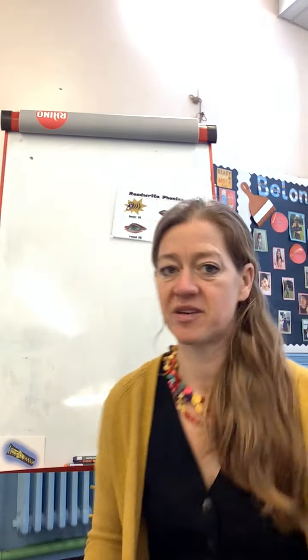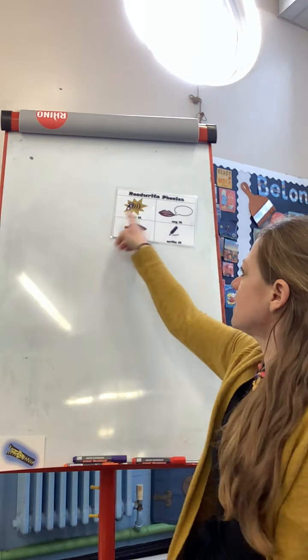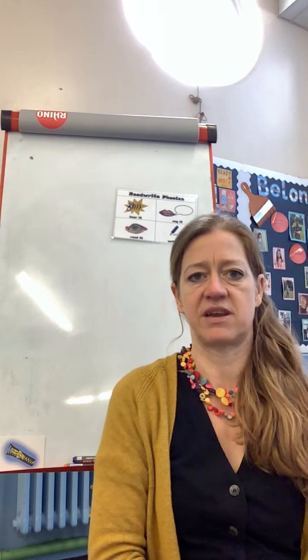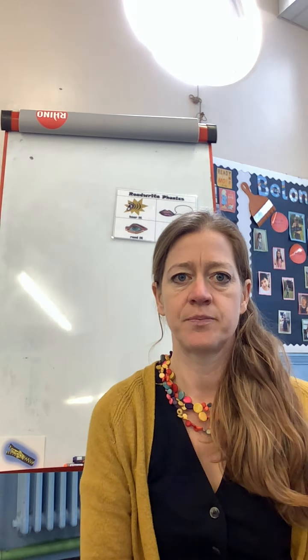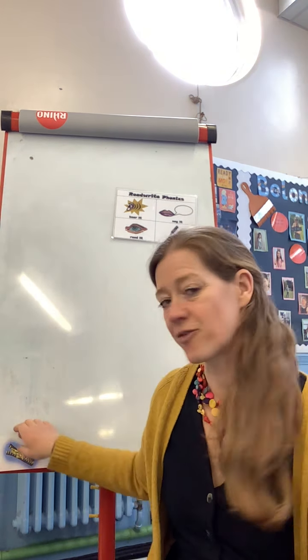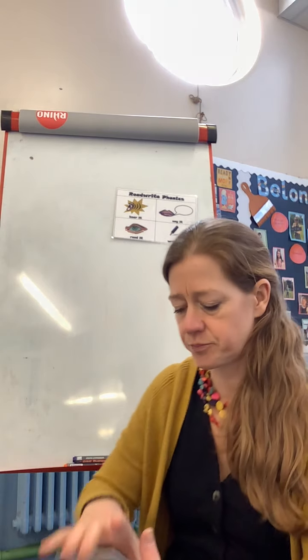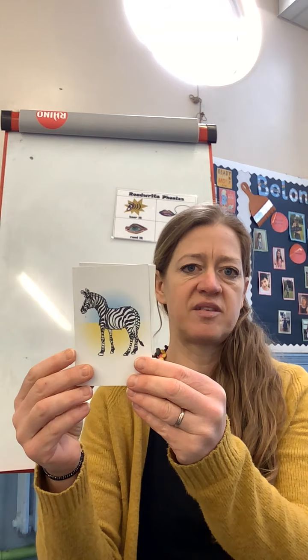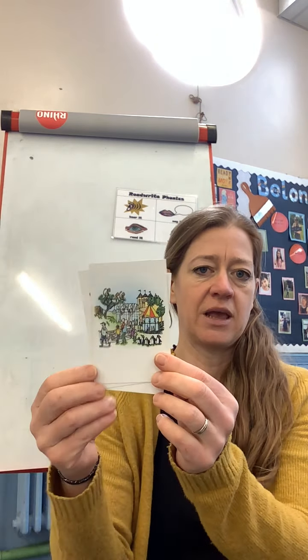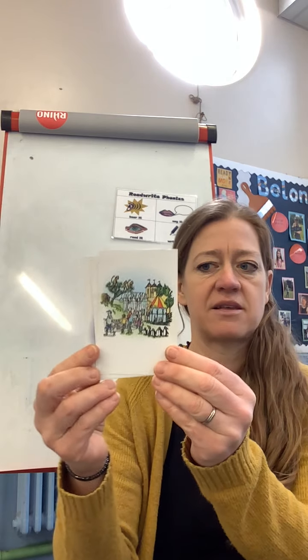Hello everybody, welcome to today's phonics. Today we're going to hear it, say it, read it, write it. Let's start off with hearing it. I've got some pictures to help me with that sound: zip, zebra, zoo. You see all those people going to the zoo with all the different animals. Let's see how quickly you can say it - can you hear that sound?